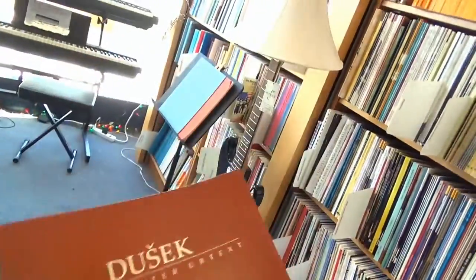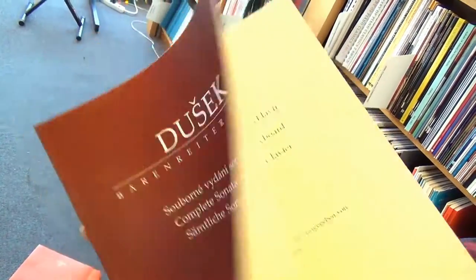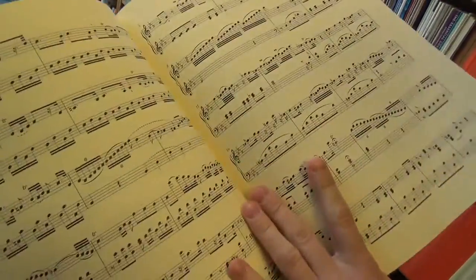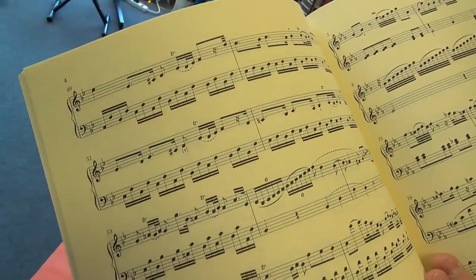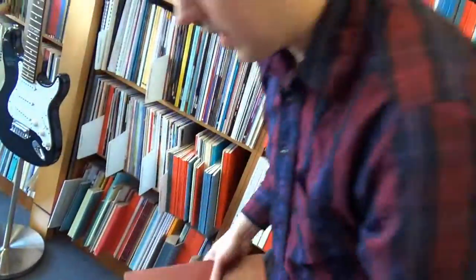Getting into the real editions here, we've got Dussek Complete Sonatas for piano. Very nice. Check that out. Great introduction, and of course really nicely printed, easy to read, easy to follow.